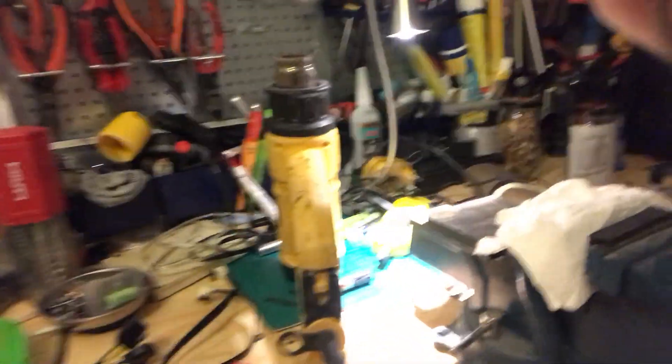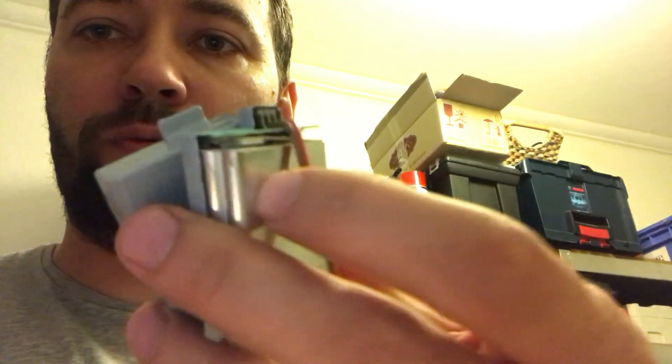What I did was use a heat gun — it's a DeWalt heat gun right here. I heated up the battery and then split it into two parts; I basically took the cover off the battery.